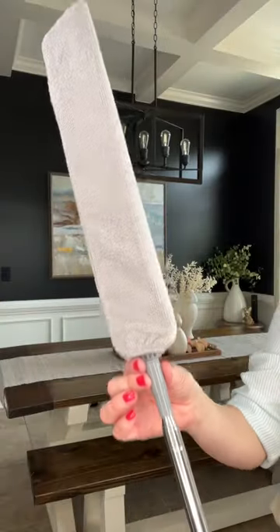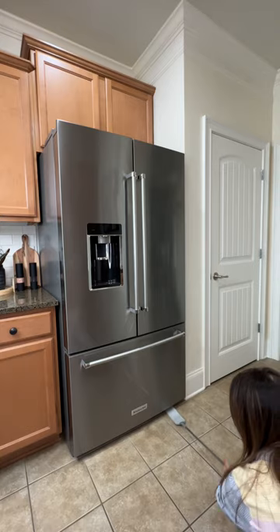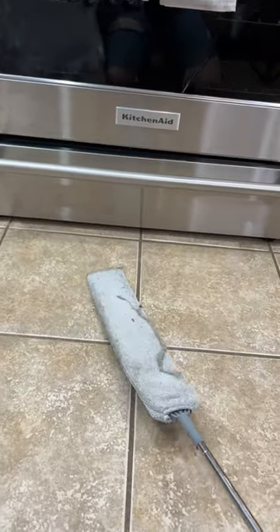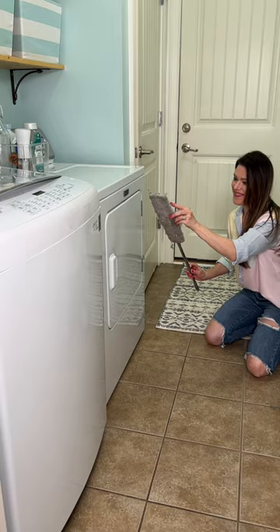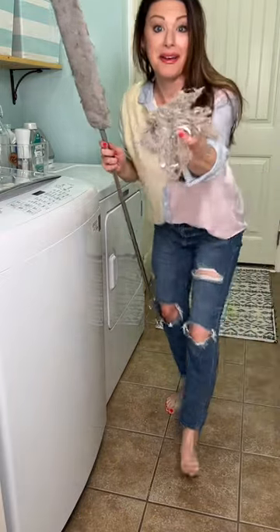Next is this under-appliance microfiber duster — I love this thing. The pole extends up to 100 inches, making it perfect for those hard-to-reach places both high and low. The long flat flexible head comes with four washable microfiber covers that made cleaning alongside and underneath all of my appliances quick and easy. But the biggest surprise was in my laundry room — I had no idea I was raising so many dust bunnies in there.